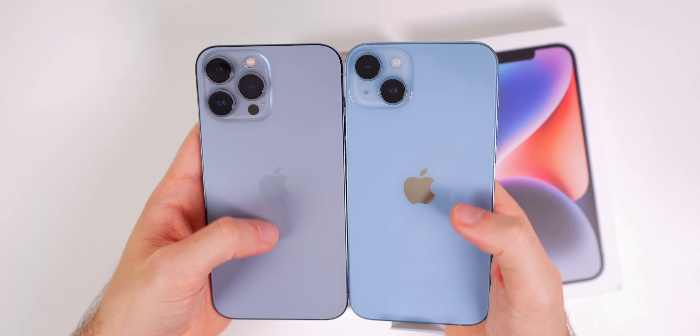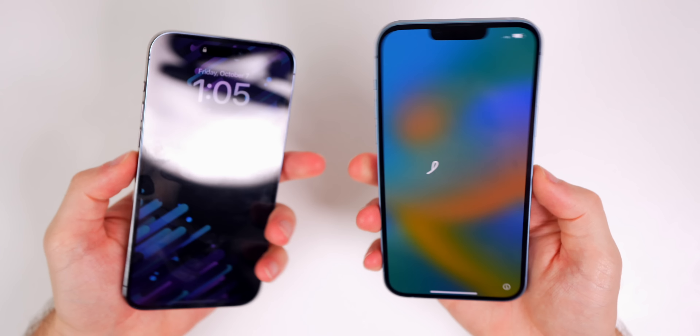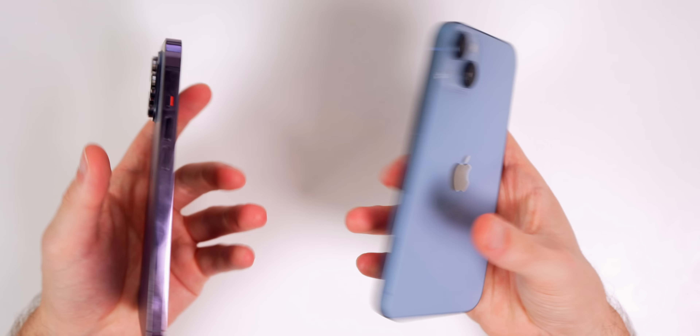Here is the blue iPhone 14 Plus — no surprise, it's the exact same shade as the regular iPhone 14. Compared to the purple iPhone 14, and here's what it looks like next to the Sierra Blue iPhone 13 Pro Max: much less of a gray undertone, much more of a pure blue. And compared to the Pacific Blue on the 12 Pro Max, it's not nearly as dark as that navy blue.